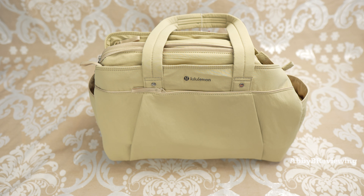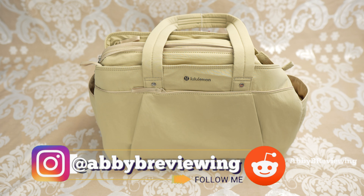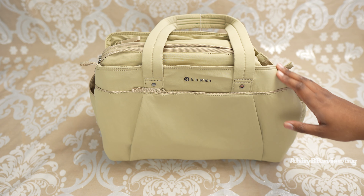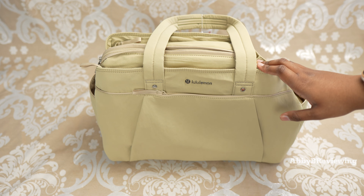Hi everyone, Abbey here. Welcome back to my channel, or welcome if you're new. Today I'm going to be reviewing the new, or new again, Lululemon Throwback Triple Zip Duffel Bag. So as I said it's kind of a new item because this is a throwback item, which means it's a remake of a previously popular item from Lululemon. So this is my first time using this bag — I did not use the original, so I'm going to be talking about my experiences with this one.